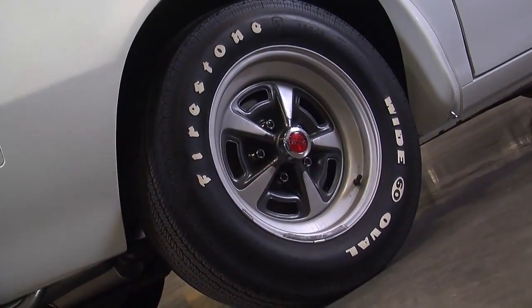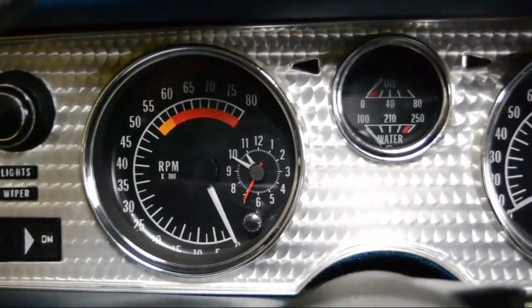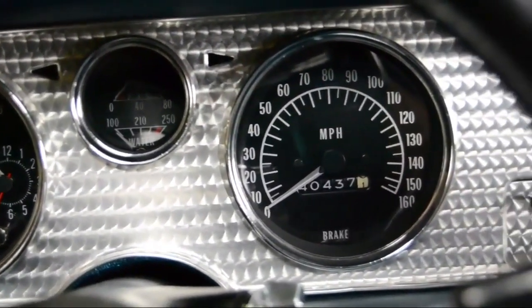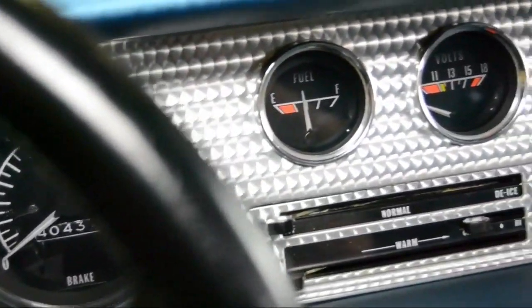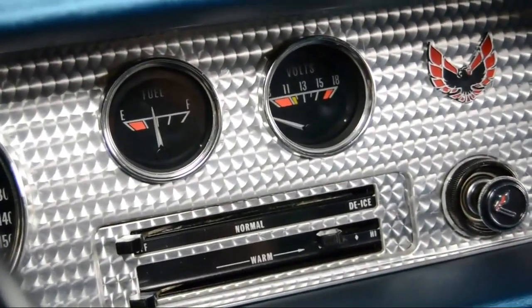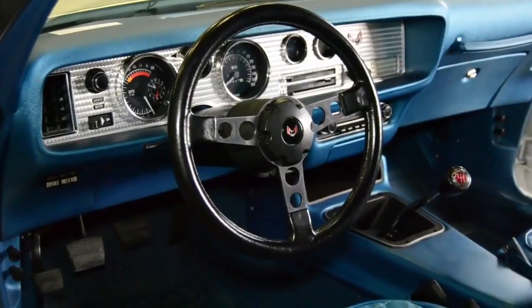The Trans Am has always been about style and performance, and it's never more apparent than inside the car. The dashboard on the performance side has an 8,000 RPM tachometer, oil pressure and temp gauges, a nice big 160 mile-an-hour speedometer, and then the fuel and volt gauges off to the side, and a really slick engine-turned panel that just looks racy.